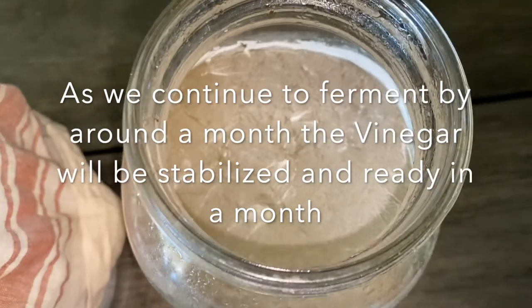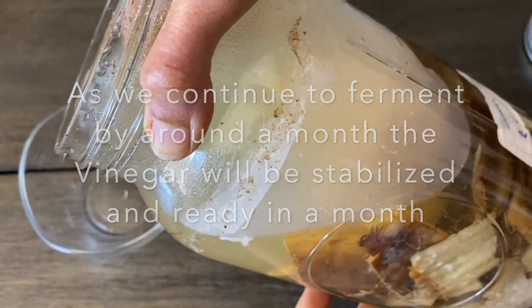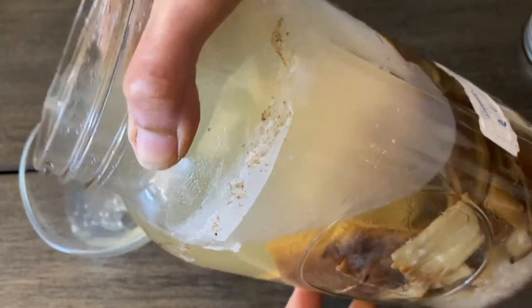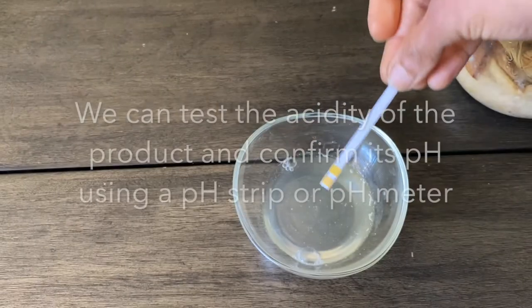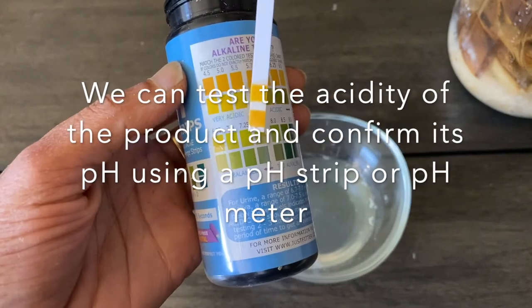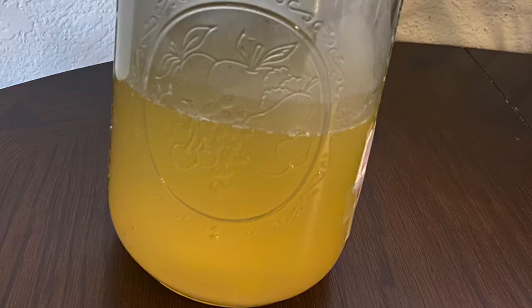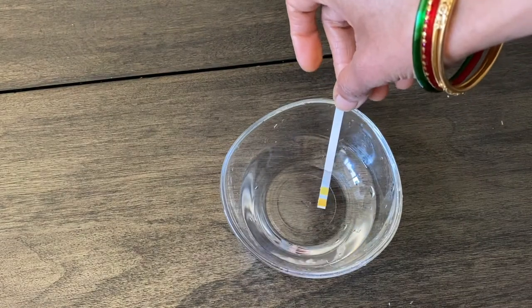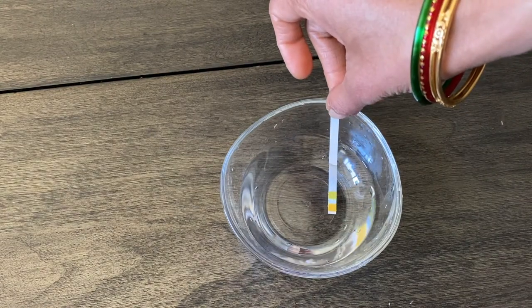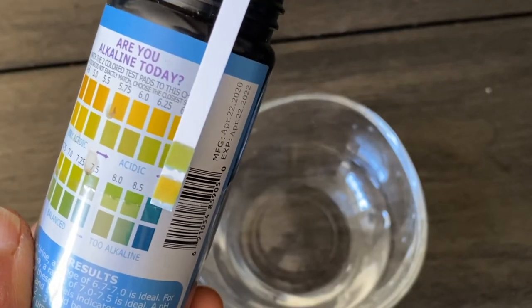We can test the pH of the enzyme to confirm it is ready. The color of the pH strip matches with 4.5 pH, which is absolutely perfect to be a vinegar and it is acidic in condition. When we test the pH of water it becomes green in color, which means it is alkaline — that's the difference.